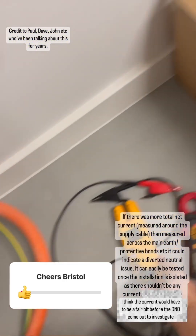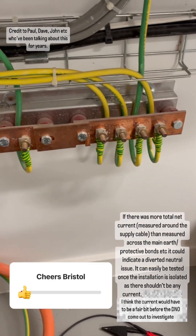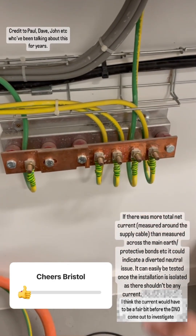I think it would be a good idea to keep sharing this to show other people, because whilst I've not experienced a major issue personally, it may happen and it's probably bound to happen more frequently. So we should know about it.